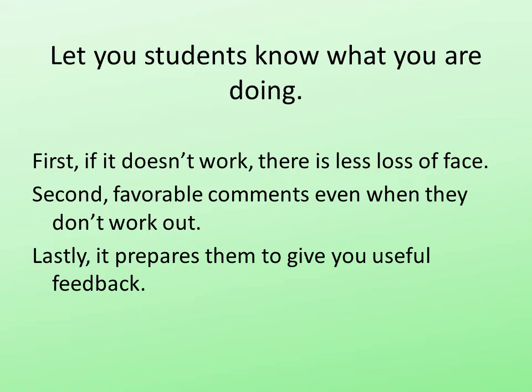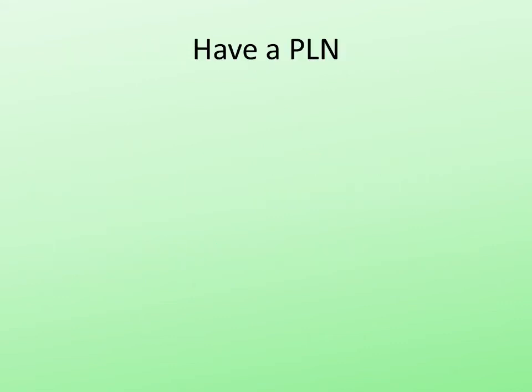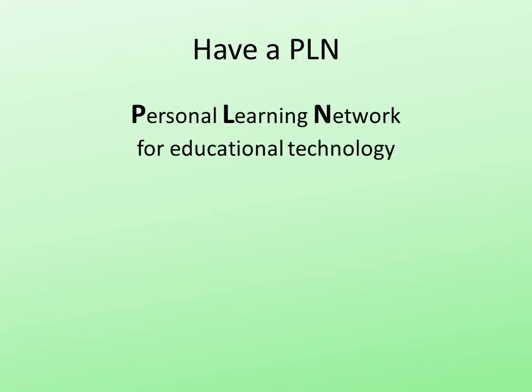After a while, they get very comfortable telling you, hey Ron, that really didn't work very well. Next is to have a PLN — a personal learning network.